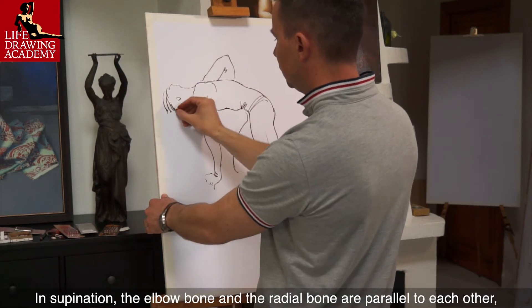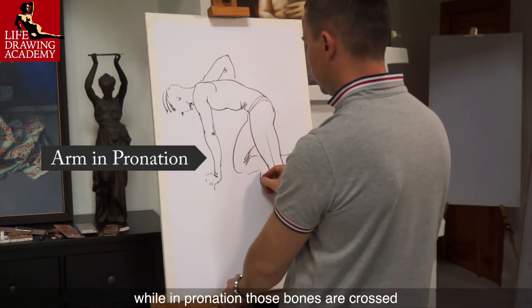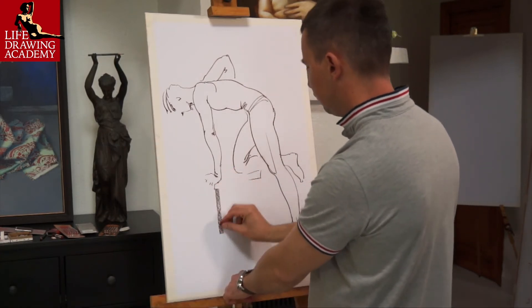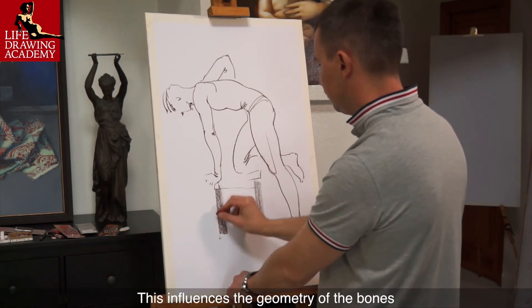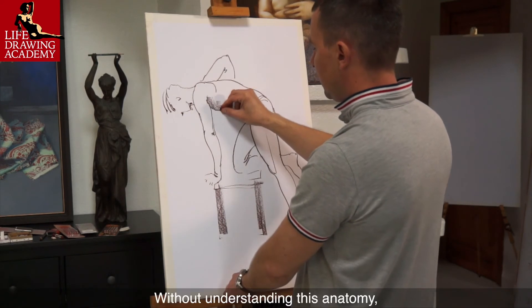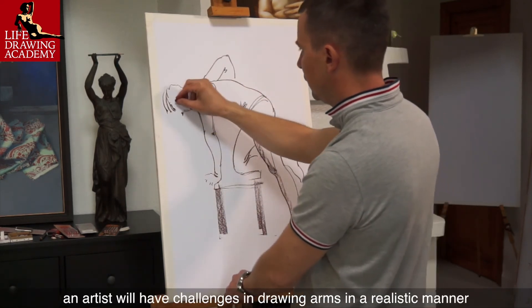In supination, the elbow bone and the radial bone are parallel to each other, while in pronation those bones are crossed. This influences the geometry of the bones and therefore the alignment of the muscles of the arm. Without understanding this anatomy, an artist will have challenges in drawing arms in a realistic manner.